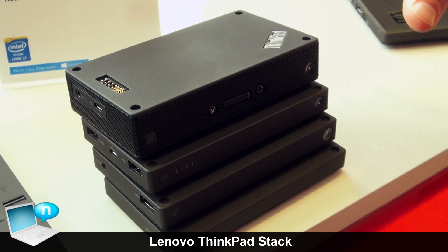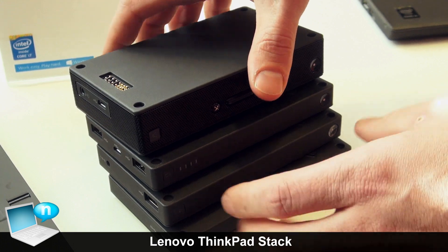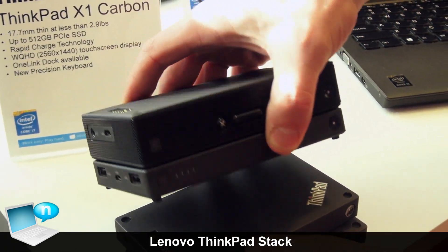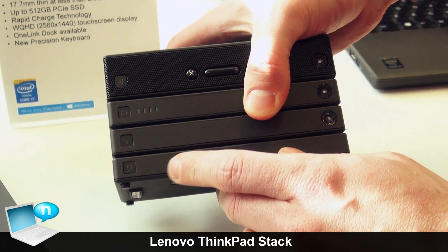This is ThinkPad Stack, and what ThinkPad Stack is, is an easier way to manage multiple accessories. What you see here: we have a Bluetooth speaker, a power bank, an access point like a mobile router, and lastly, a one terabyte HDD.